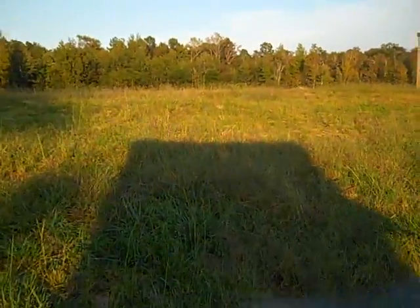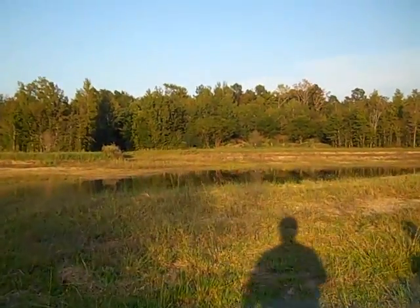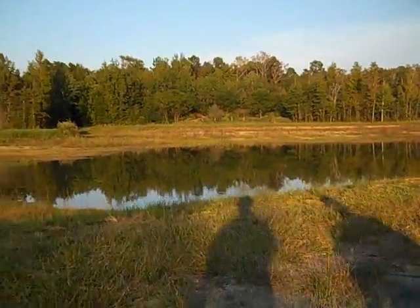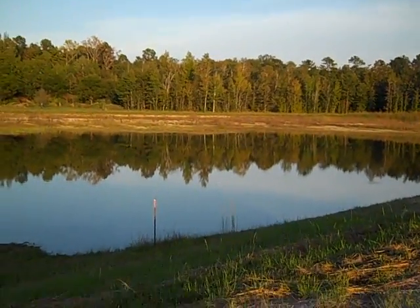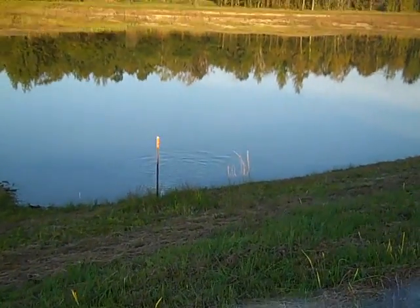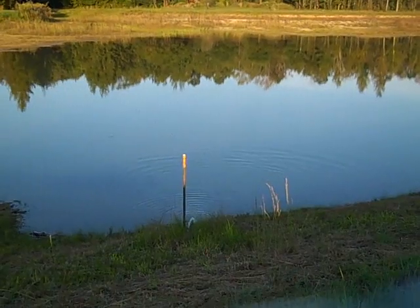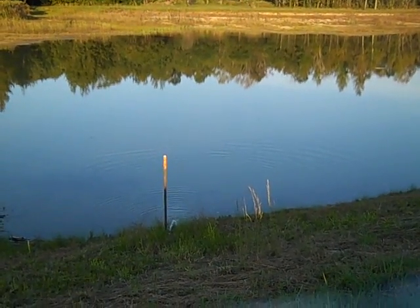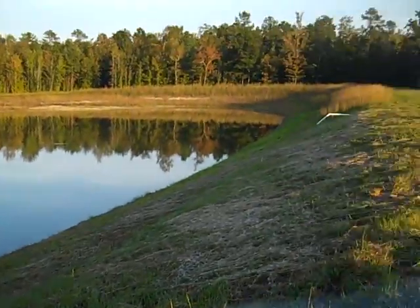It's 6:30 at night so we're not getting good solar. The goal is that we're going to top this pond off, and we should be pumping pretty good. This is coming out of a garden hose right there — you can see it. The fish love it; they came up to it, they're moving.